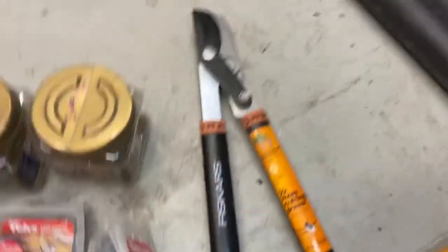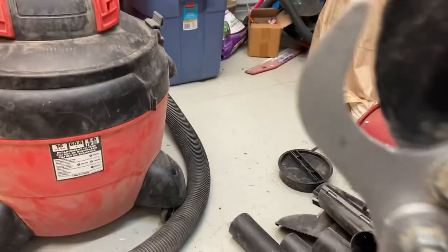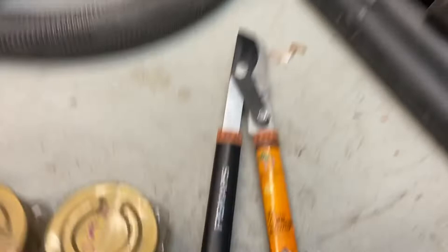Fiskars — I think we all know Fiskars. These loppers are used as well, as you can see, just a little bit of wear and no damage on the blades. I priced these out at about $20.